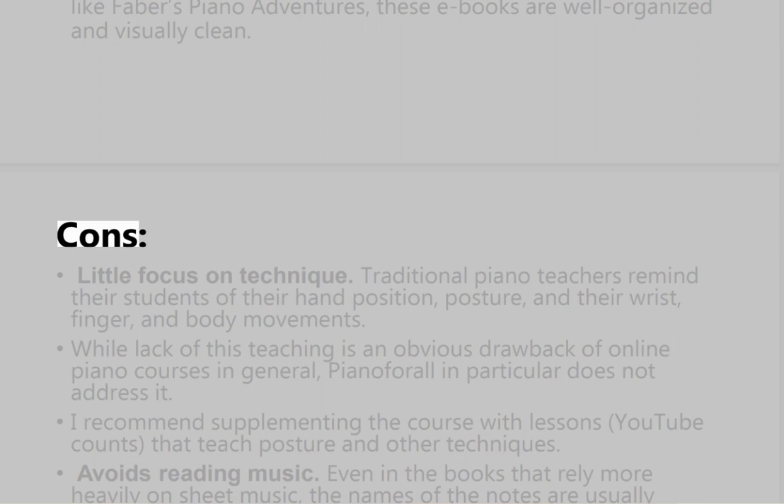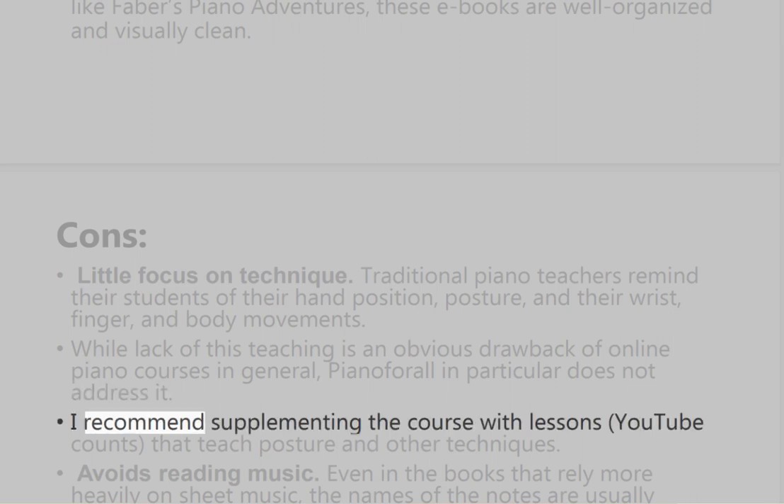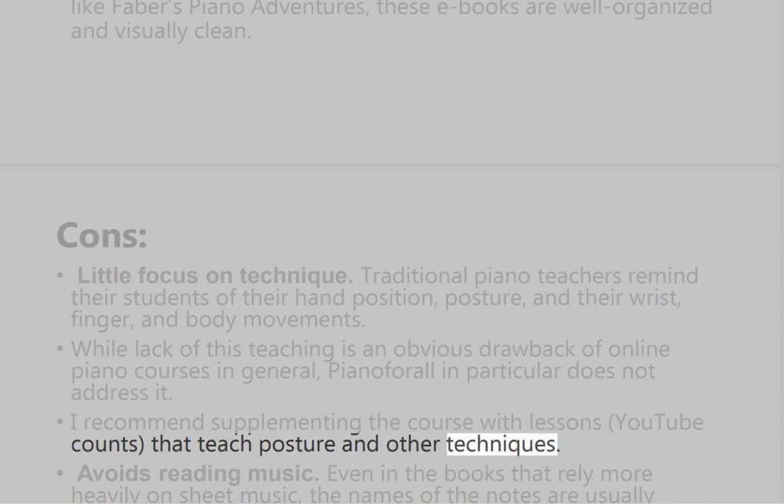On the cons side, there is little focus on technique. Traditional piano teachers remind their students of hand position, posture, and their wrist, finger, and body movements. While lack of this teaching is an obvious drawback of online piano courses in general, Piano for All in particular does not address it. It's recommended to supplement the course with lessons or YouTube videos that teach posture and other techniques.